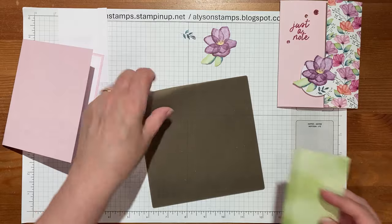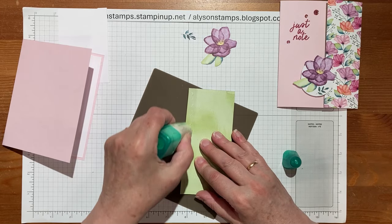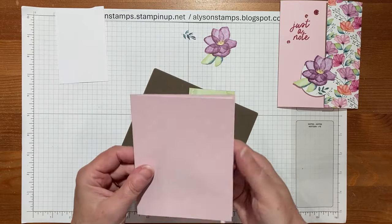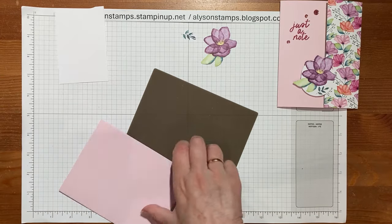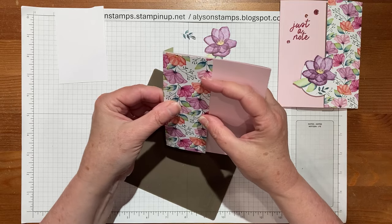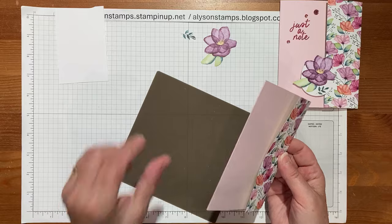I'm going to use the liquid glue on my silicone mat, just because we need it to stay stuck and it's nice to have a little wiggle room. Card made, inside put in so it's as fat as it's going to be. Make sure we're making it the right way around — you don't want to make it upside down — and then tuck this in, line it up on the front, and fold it across to the back.